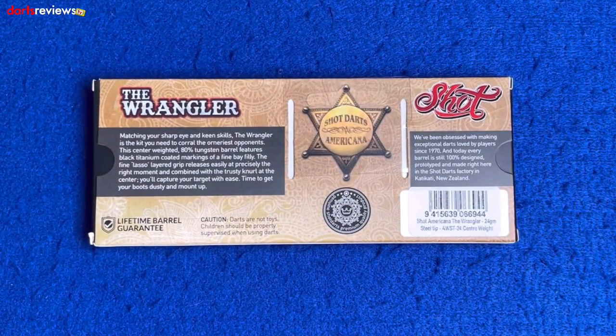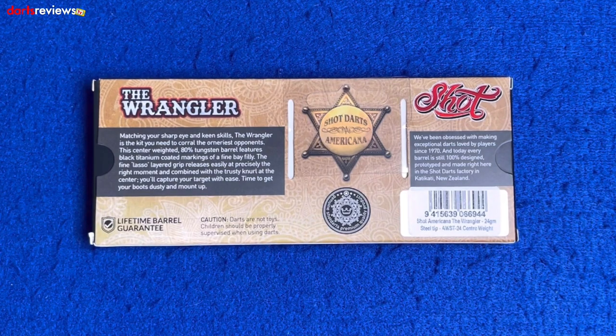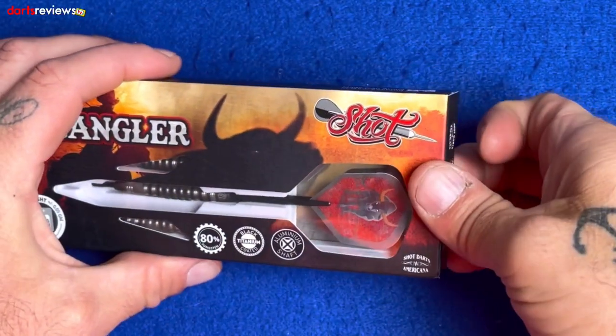Flipping the box over, there's a little write-up: 'Matching your sharp eye and keen skills, the Wrangler is the kit you need to call the orneriest opponents.' This center-weighted 80% tungsten barrel features black titanium coated markings of a fine bay filly. The fine lasso layered grip releases easily at precisely the right moment, combined with a trusty knurl at the center — I'll show you the knurl when we open it.